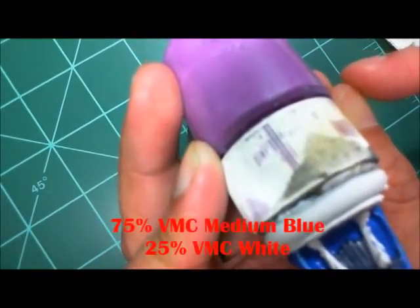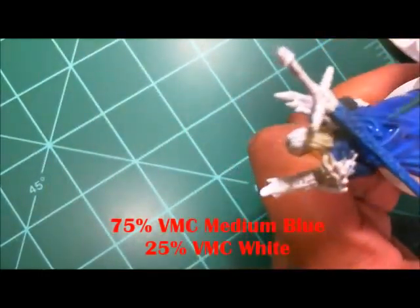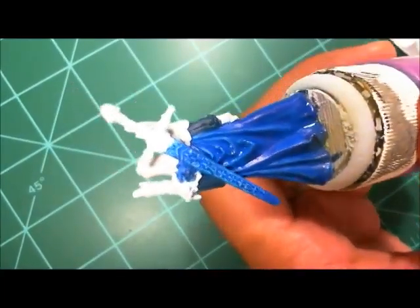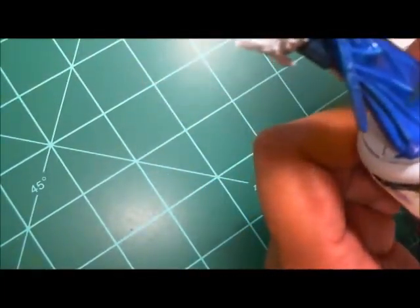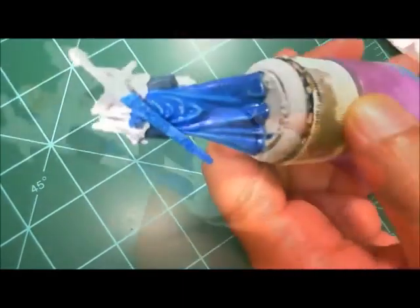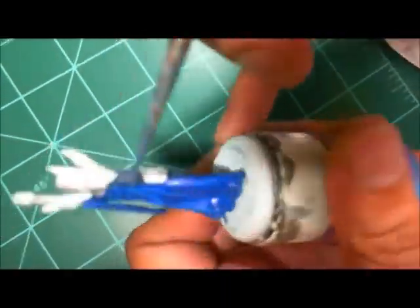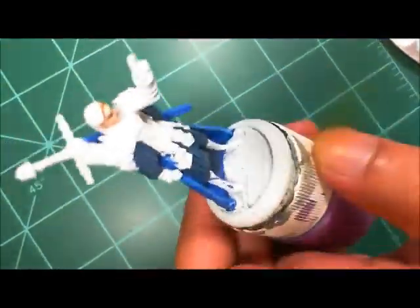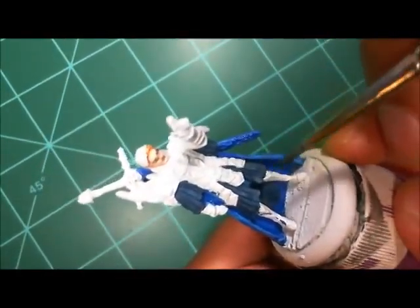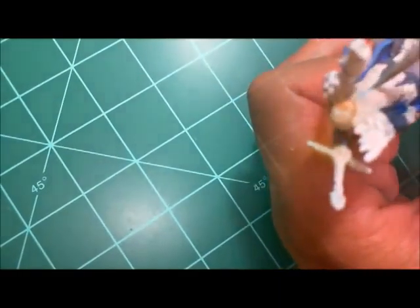It's blue on blue, but you can see it works — one is a very bright blue and the other is a dark gray-blue. I'm adding a little bit of white to the Medium Blue and using that as the first highlight on the cloak. I also give the straps a little highlight by adding white to the dark gray Intense Blue mixture. Nothing but brushwork in this video — basic old-school stuff.